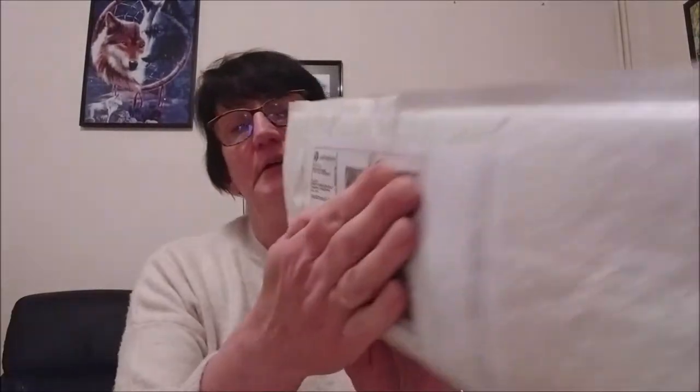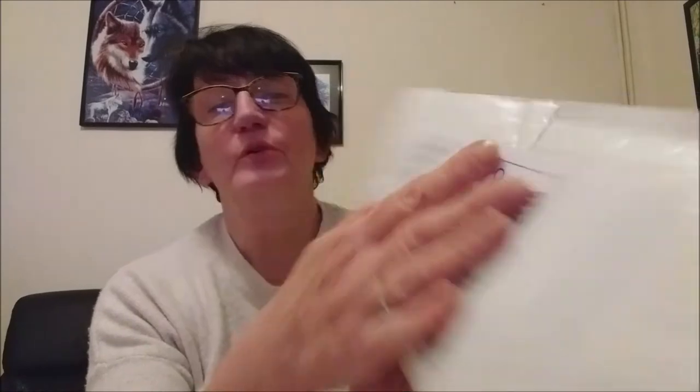Donc, comme d'habitude, elle me l'a envoyé en Colissimo. Et je vais vous montrer ce qu'elle m'a envoyé. Donc là, ça a été la surprise cette fois-ci. Je n'ai pas choisi. Donc, Aurélie, merci déjà d'avance, beaucoup, beaucoup.